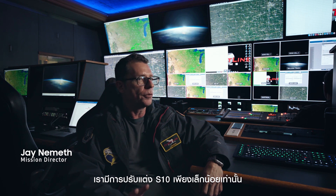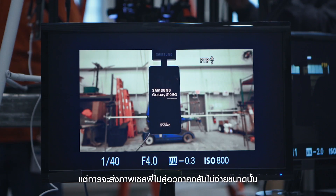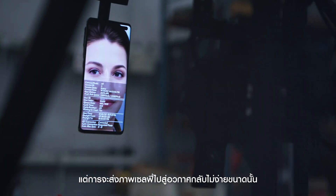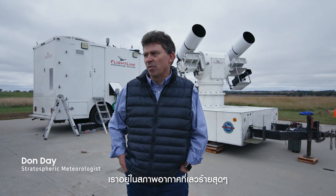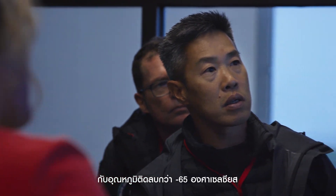It required very little modification from us. It's almost as if the phone was designed to operate in space. Sending a selfie is easy, but sending a space selfie from a developer's standpoint is not as straightforward. We're in a very extreme environment — temperatures are going to be around minus 65 Celsius.